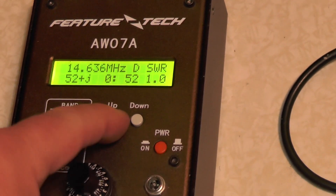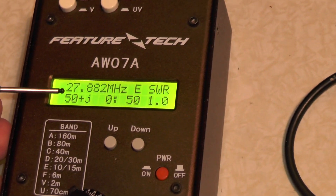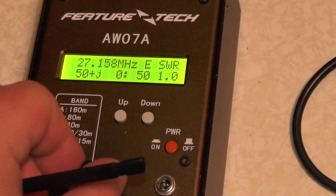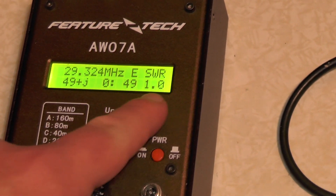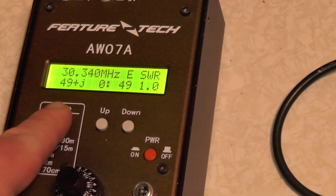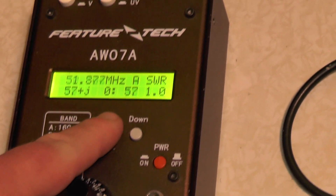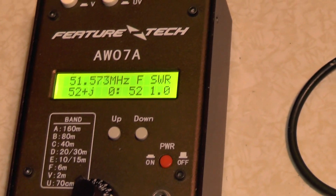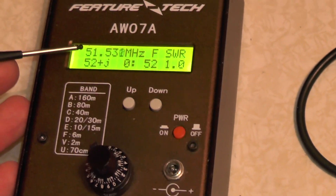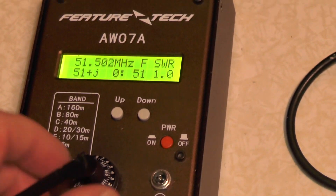Band E is 10 and 15 metres. I'm on 27 megs, so 11 metres, and it's sitting directly at 50 ohms, 1.0 SWR. Going up to the 30 MHz range, 49 ohms, 1.0 SWR. Let's try Band F, which is 6 metres. We're on 51 megahertz — 51 ohms, and 1.0 SWR.